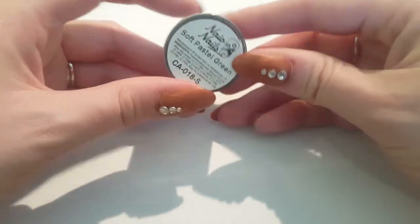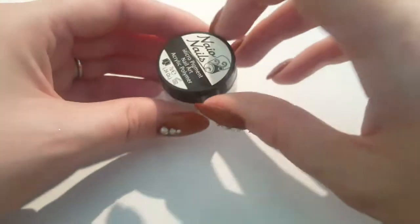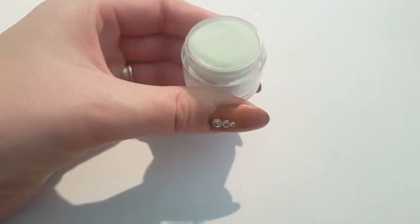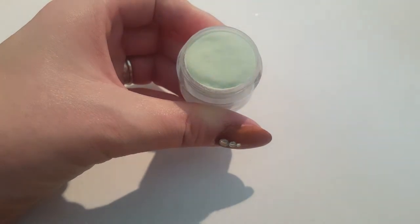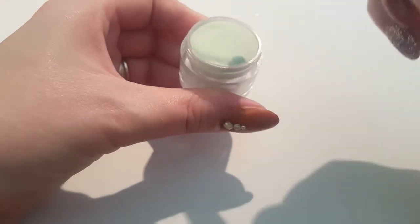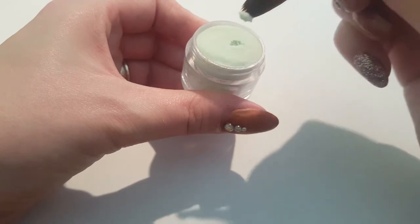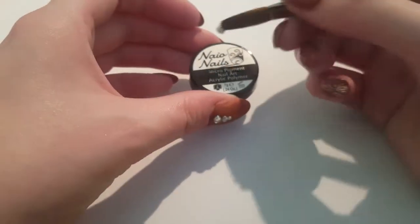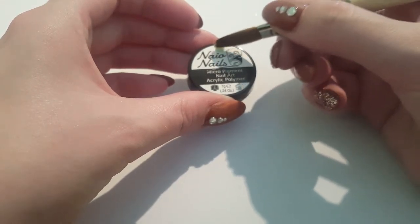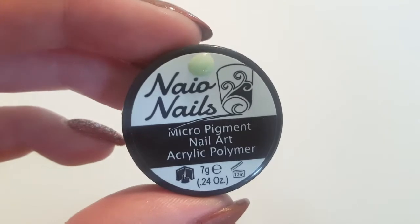So this one is Soft Pastel Green. I love green — it's my favourite colour. So I have quite a few green things. Like, I'm not a professional nail technician, I literally just do this for fun, on my own nails and some of my family and friends as well. This one is a lovely light green, very nice for spring, which is just starting to show its face. Really nice.